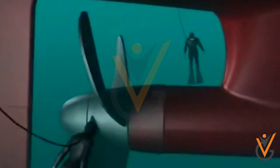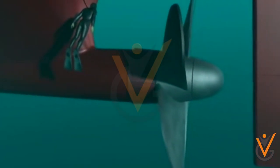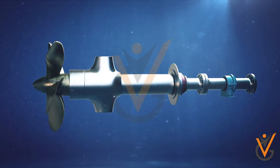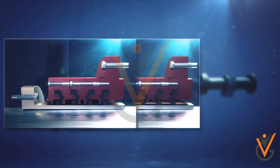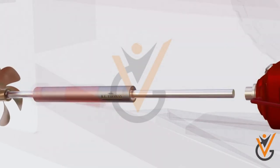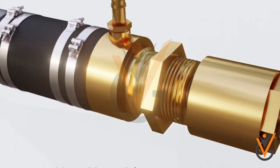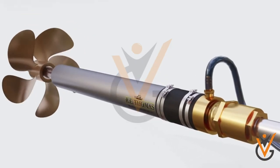Stern tube: the propeller shaft or tail shaft is supported by a bearing arrangement, which acts as an intermediate phase between the sea and the ship. The stern tube is a hollow tube passing at the lower stern part of the ship, carrying the tail shaft and connecting it to the propeller out at sea. The stern tube bearing arrangement includes lubrication and sealing arrangements, which play a vital part in the ship's operation and pollution prevention. The sealing arrangement prevents ingress of water and avoids lubricating oil escaping into the sea.